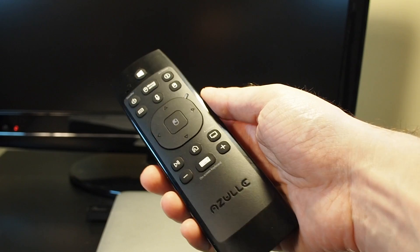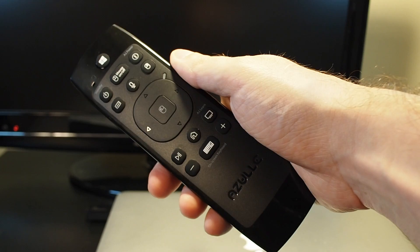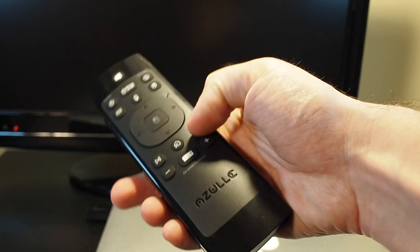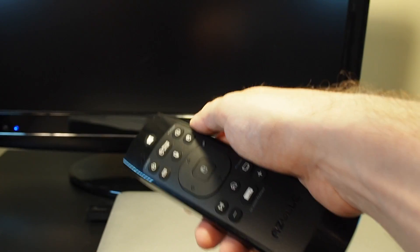For this particular device, we've already mapped out the power button here on the IR blaster to turn this TV on and off. If I go to the right mode and press that, you can see that it turns the TV on and off.